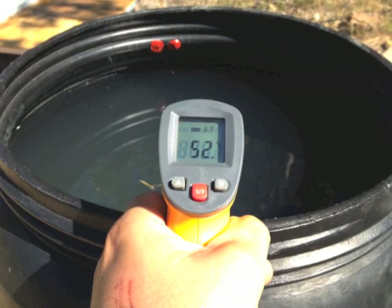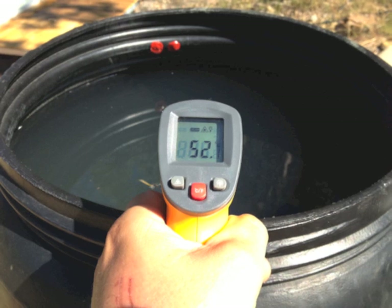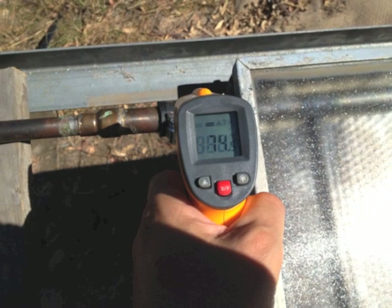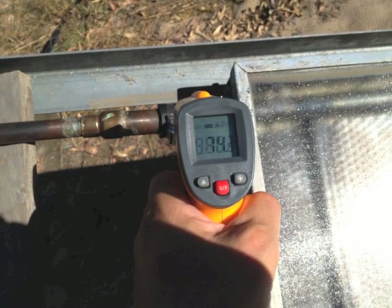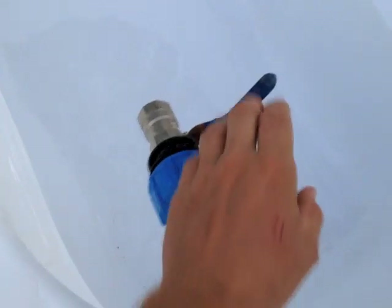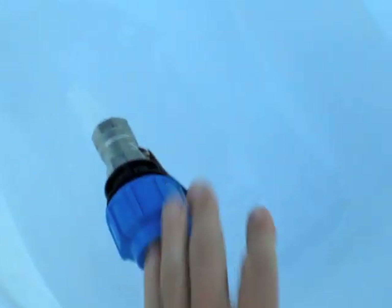At four o'clock in the afternoon I measured 52 degrees Celsius on the water. I saw temperatures of 70 degrees on the manifold in full sun. At eight o'clock in the evening my tub was at 47 degrees Celsius. I opened the valves and filled the bath.